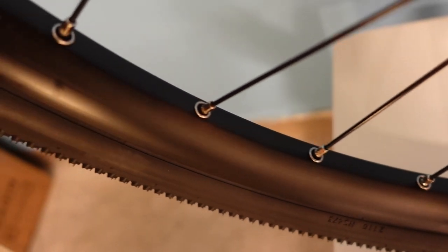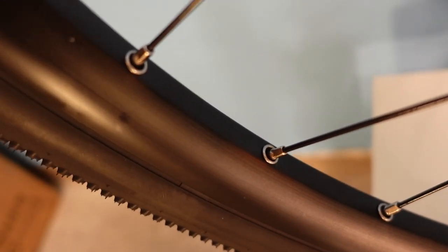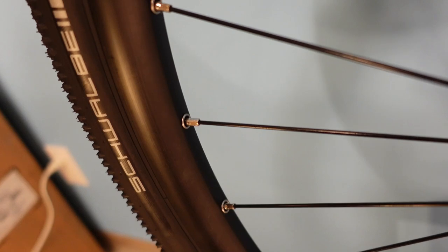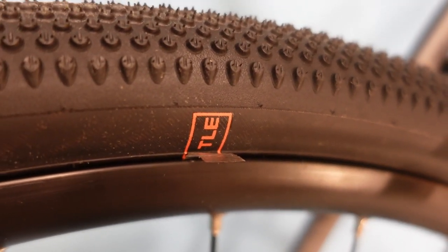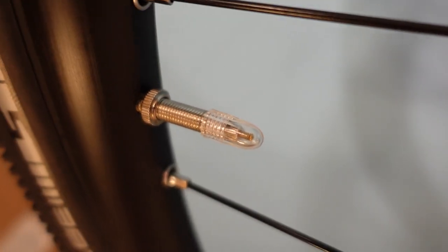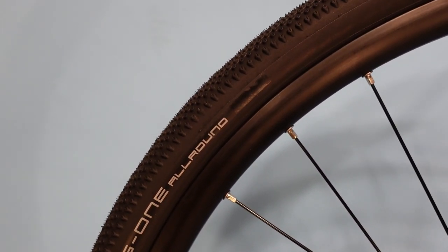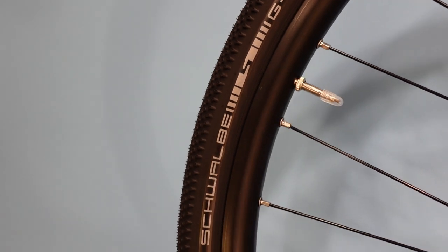The rims are disc-specific and eyeleted — you can see eyelets around the nipples there. That helps build the wheel nicely, reduces stress concentration from spoke nipples against the rim, and helps the nipples turn more easily. These are Presta valve, tubeless-ready rims — the TLE on the Schwalbe tire stands for Tubeless Easy. The bike ships with inner tubes, but you could set it up tubeless if you choose, which allows you to run lower tire pressure for better performance and ride quality in rougher conditions.